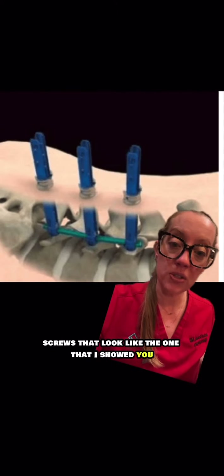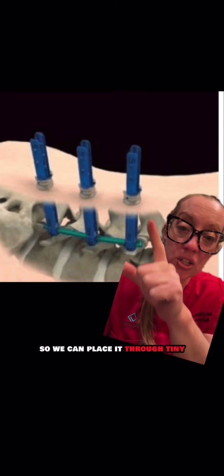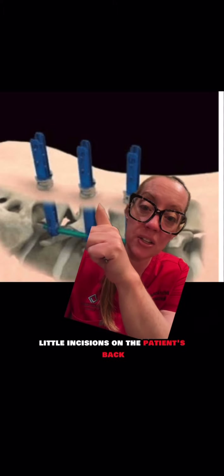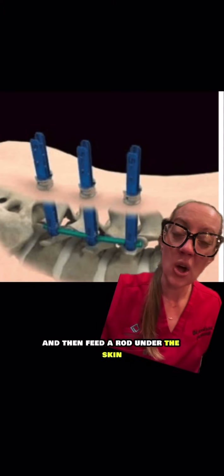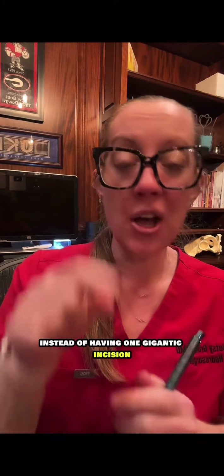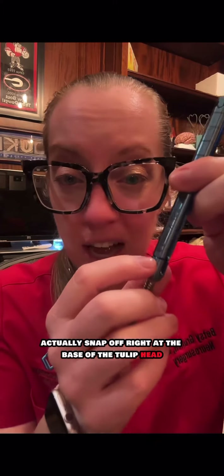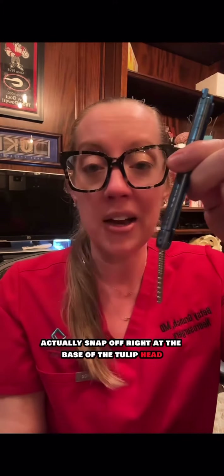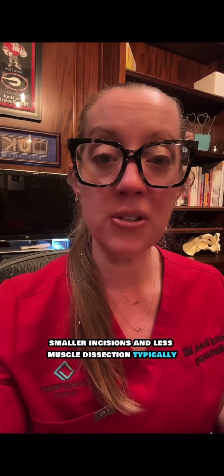A much less invasive way is by using screws like the one I showed you that have a tower on them, so we can place them through tiny little incisions on the patient's back and then feed a rod under the skin without having to disrupt the muscle. Instead of one gigantic incision, the patient will have several smaller incisions. When we're done with the fusion, these long heads snap off right at the base of the tulip head, so it ends up looking just like this.